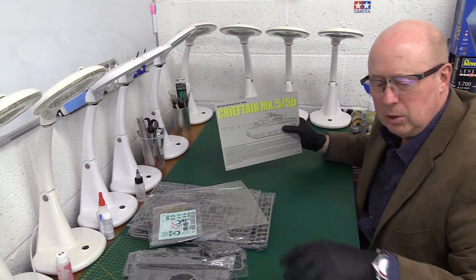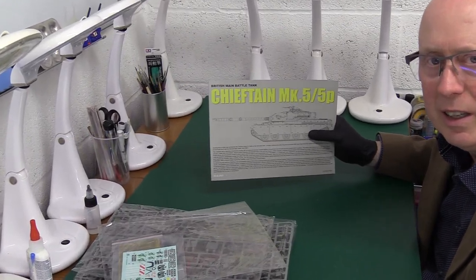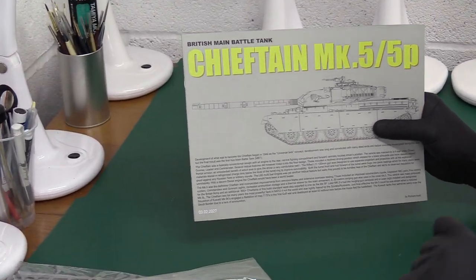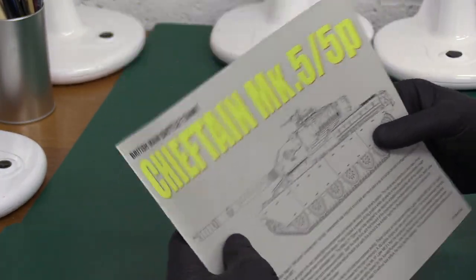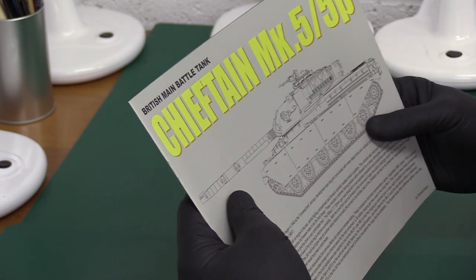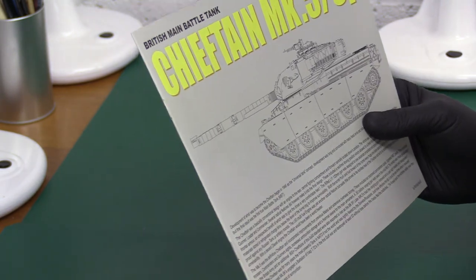Big instructions. Now one criticism I always have of Tacom is they have instructions with very little writing — just diagrams — and that really kind of annoys me. But what is nice with this one is straight away they've given us a proper quality instruction booklet with some description on the front, which they often don't do.